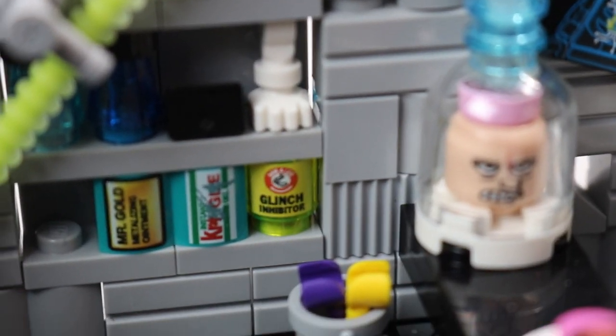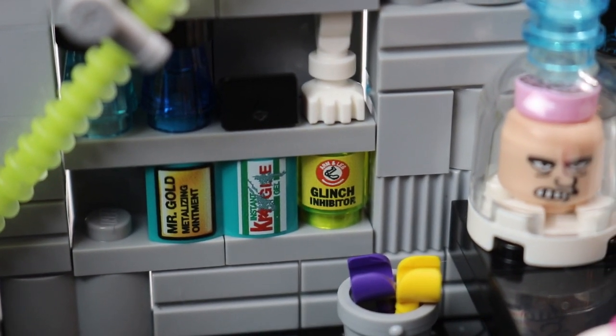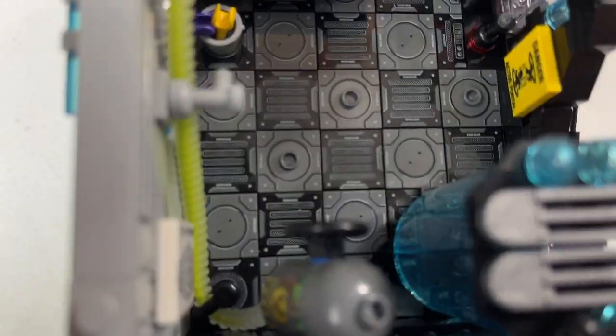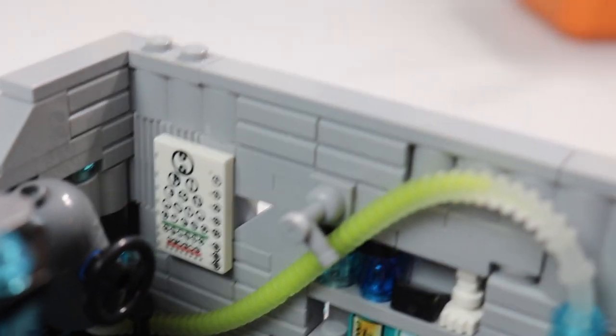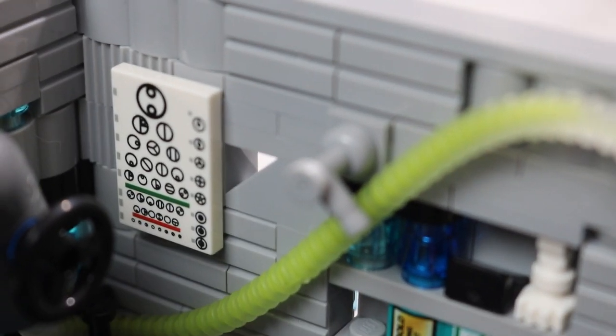You've got this shelf — I can't really make out all the writing, but there's Mr. Gold something ointment, and Craggle, which is glue. The flooring is really, really cool — all printed, no stickers in this set whatsoever — and you get little studs where you can place minifigs. There's a little Easter egg: most hospitals have the eyesight test, but this one is a symbol test, which is pretty unique and cool.